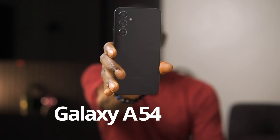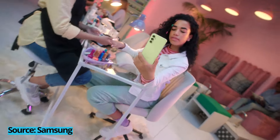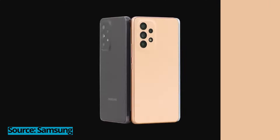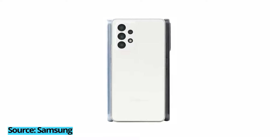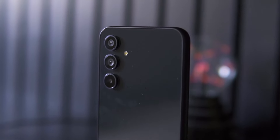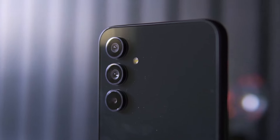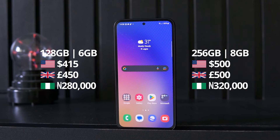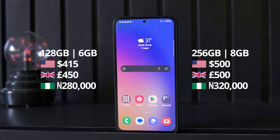This is the Galaxy A54 5G, Samsung's latest entry in its A series lineup. Last year's A53 was one of the best mid-range smartphones one could buy. This year Samsung updated the design by taking inspiration from its flagship Galaxy S23 lineup and upgraded the cameras too. That's all great, but is it worth the asking price? The prices just keep going up. My name is Godwin J and here's my review of the Galaxy A54 5G.